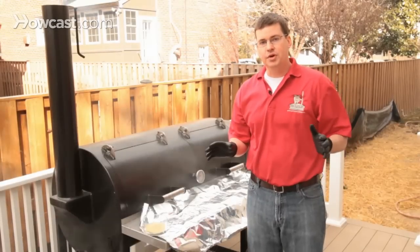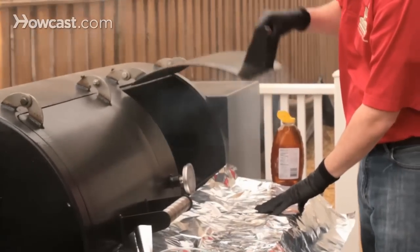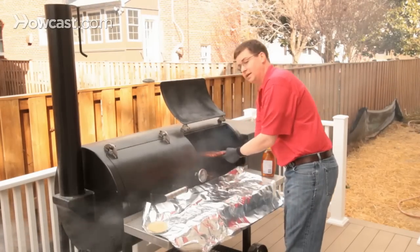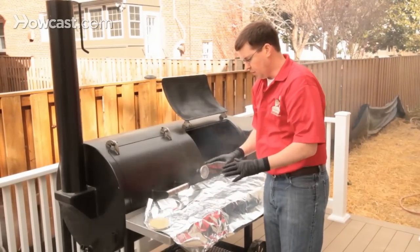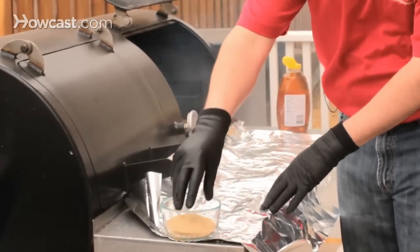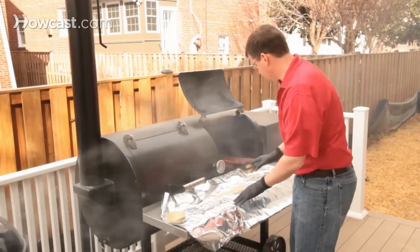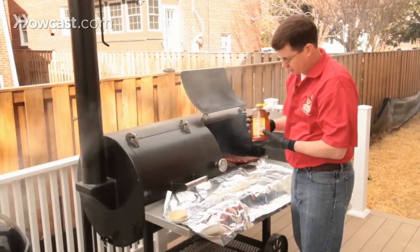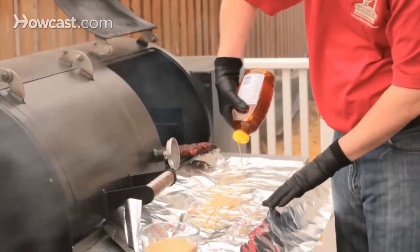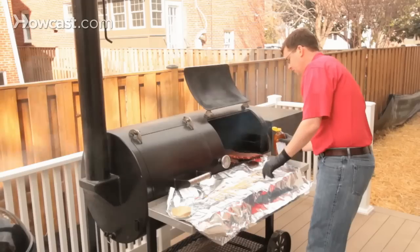The ribs have been cooking for two hours unwrapped. Now comes the magic time — they're looking really great. We're going to pull them out and do what's called foiling them. You take a layer of foil and add some brown sugar — we use a granulated brown sugar. You lay down a bed for where the ribs are going to go, and then use standard honey, laying down three lines. It's going to fit perfectly for the rib.